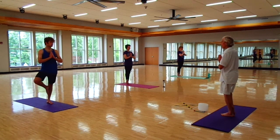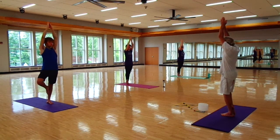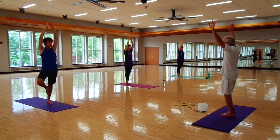Looking forward, inhale and bring the arms up. Come up, and then arms to the side.